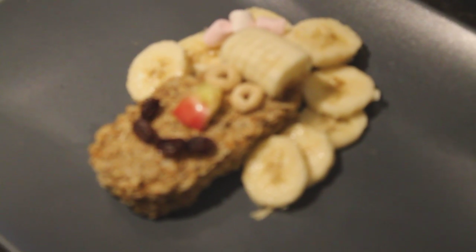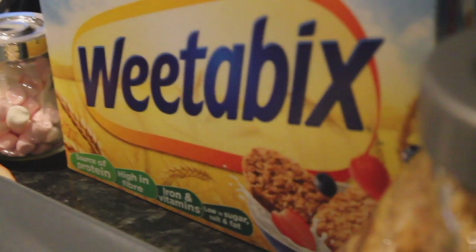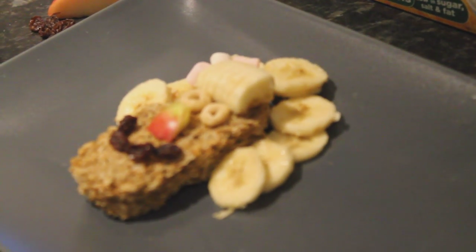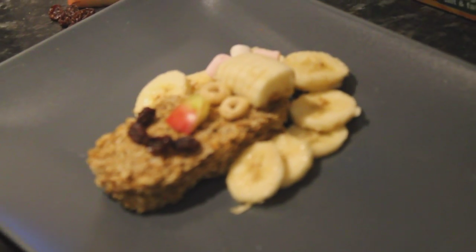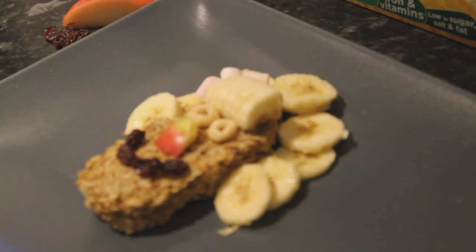And then once you've made yours with your children you can upload it for the chance to win your very own Weetabuddy plush toy, which you can see what it looks like in the post. So get creative, get fun, get some fruit and veg and sweets and everything you can find and create your own Weetabuddy. Thank you. Bye.